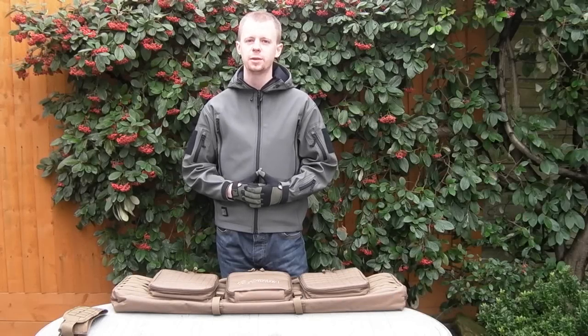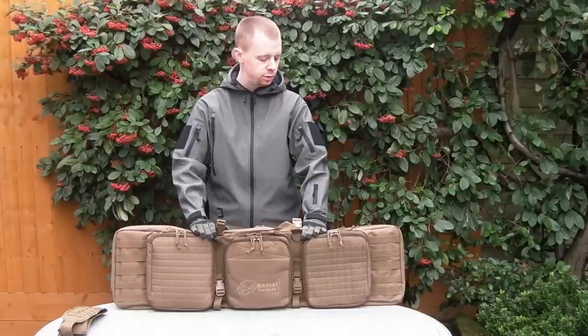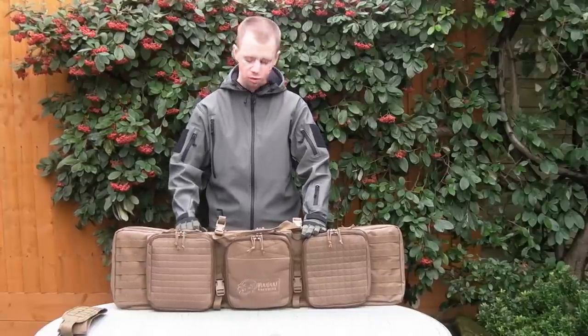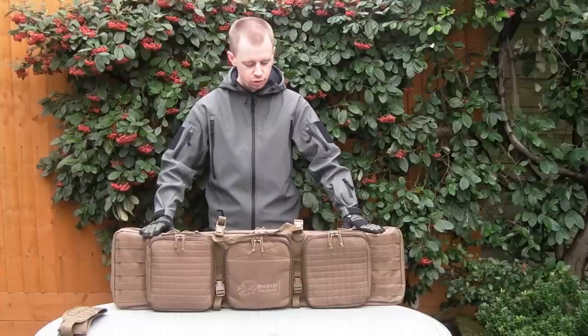Hi there everyone, my name's Chris, welcome back. So today we're going to be taking a look at this case here. This is the 42-inch padded rifle case from Voodoo Tactical. This is a Christmas present, pretty happy with it I have to say. We're going to start off on the outside, just take a look at the overall construction.